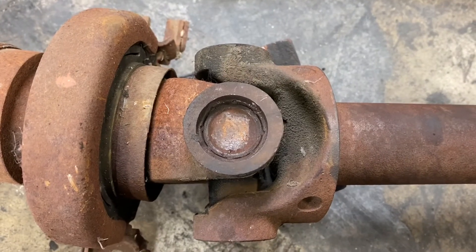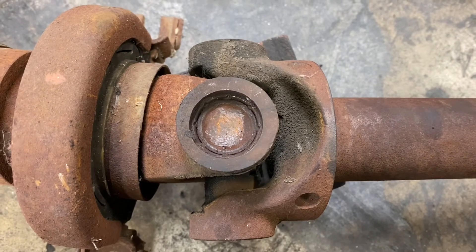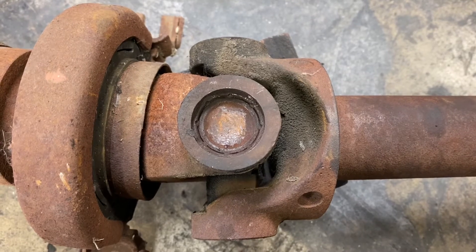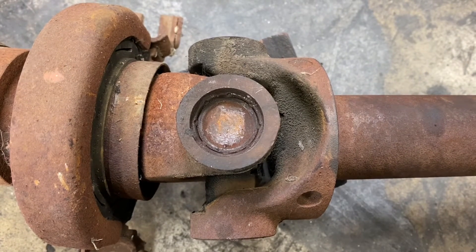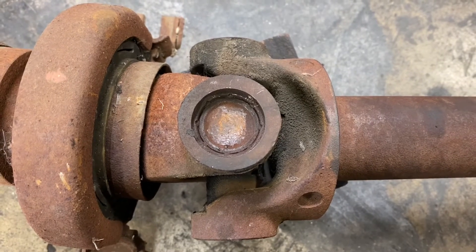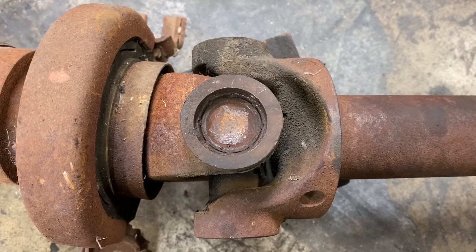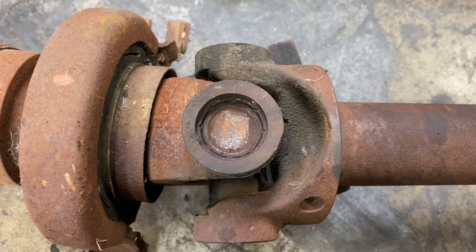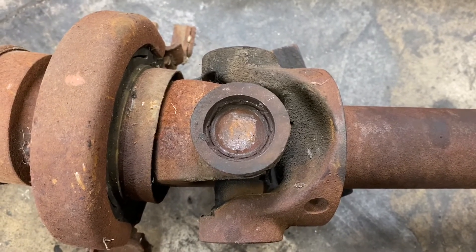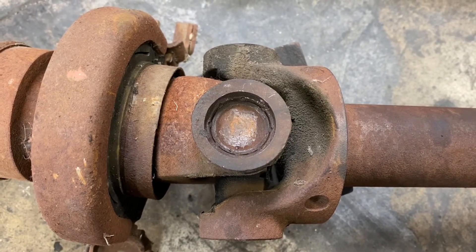I did a little bit of research and found out that Ford came up with this idea that instead of a clip, they punch in a little ring in their u-joint, so it's very difficult to remove. This is my first time experimenting with this. I found out you can buy the part from the dealership for about $130, or you can get it from O'Reilly for about $40.